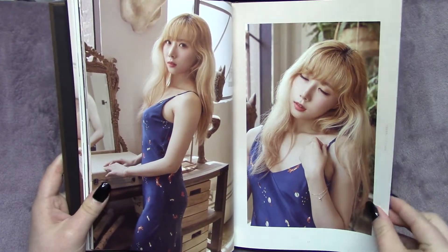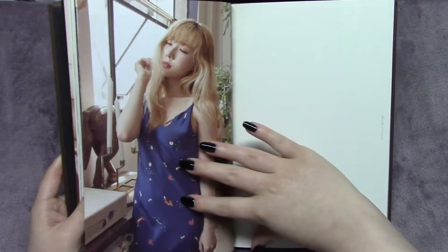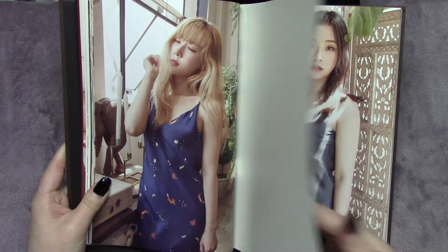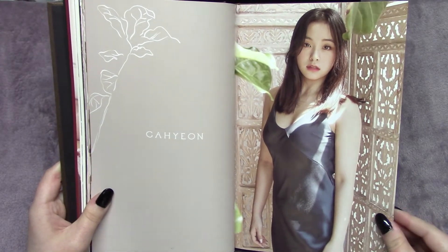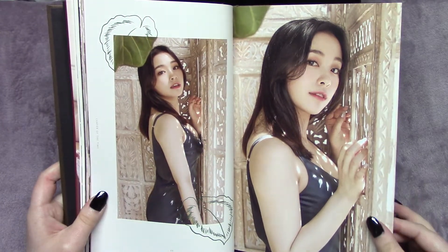I do think the dark navy blue looks beautiful on her. Handong is just overall so underrated — it hurts my soul. She's an underrated visual as well as a singer. I'm glad in more recent comebacks she's been getting more lines, because that's what Queen deserves. I hope to see more from her in the future.